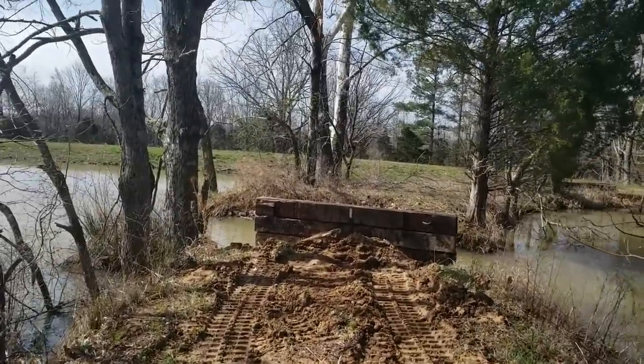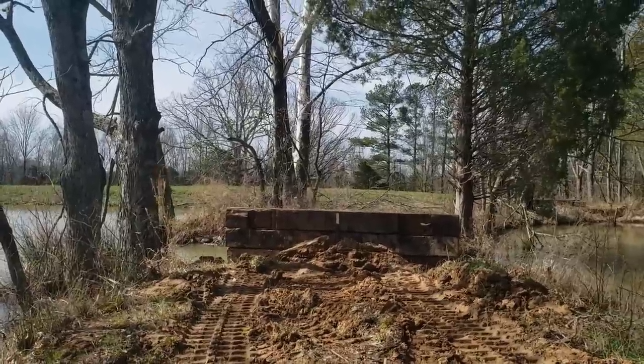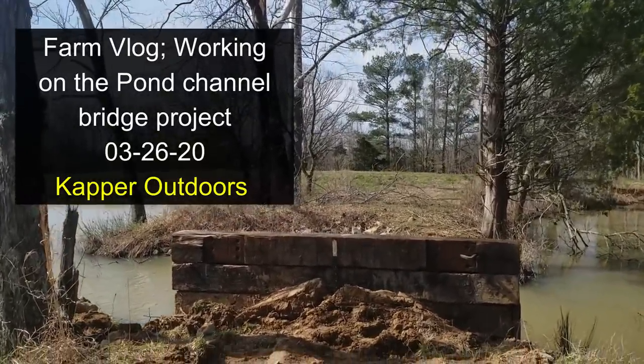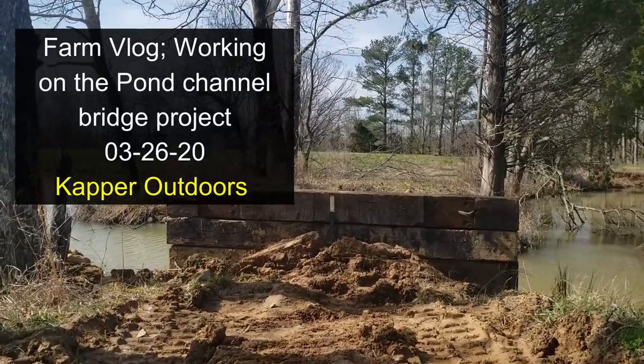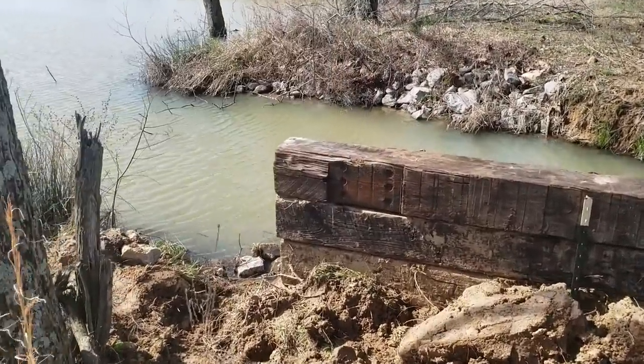Looking across, I shouldn't need any timbers on the opposite side depending on how close I want to get it for the span. Hey guys, Capper here — it's March 26. I kind of wrecked Mrs. Capper's bench the other day when I was working on this pond project. I had those railroad ties and didn't see it and crunched it.